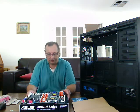That concludes the unboxing of the Asus Z8NA-D6 motherboard. Thank you.